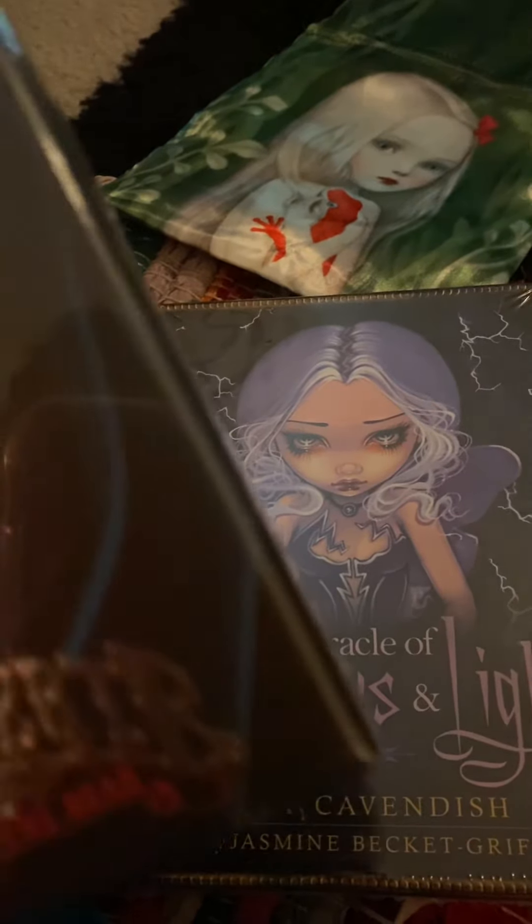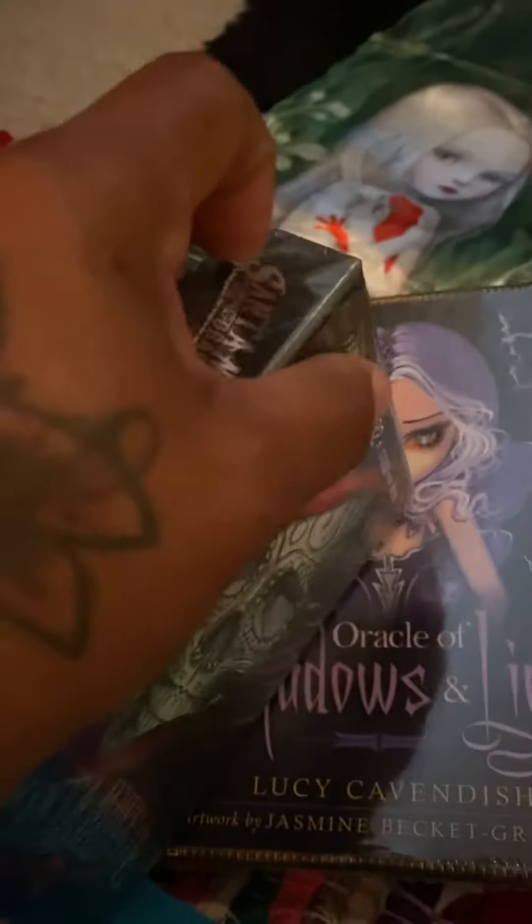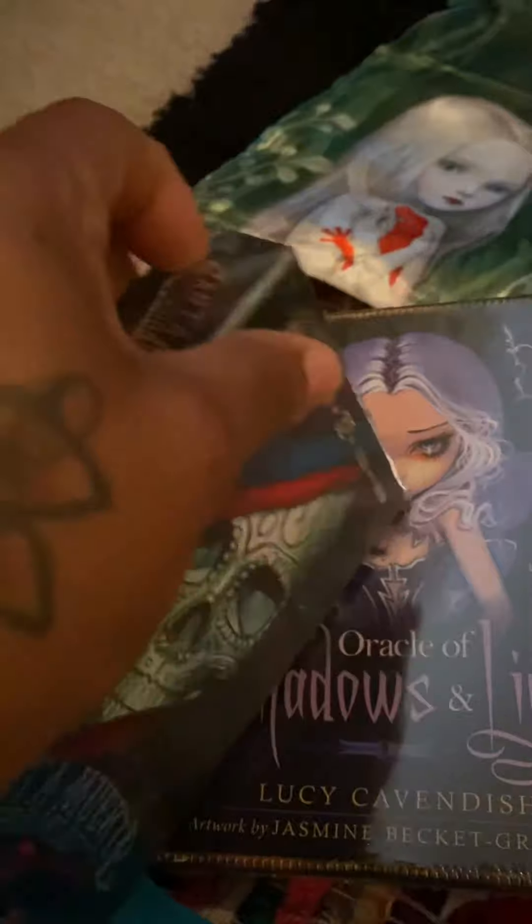And this one is by Fabio Listrani. Let me see if I can get this plastic off.